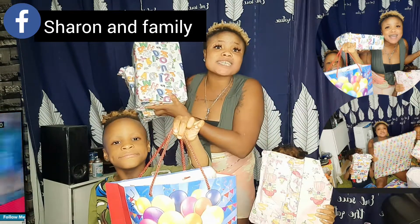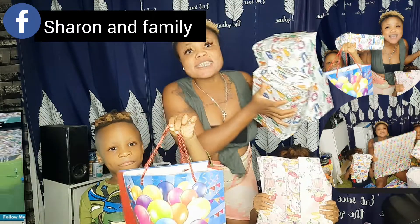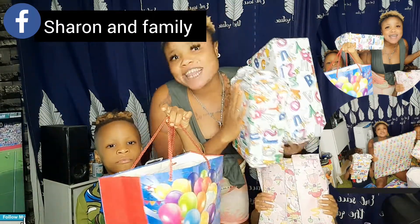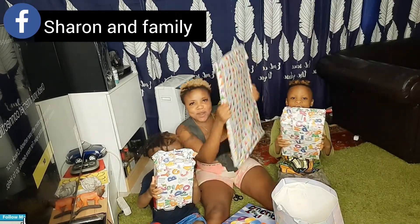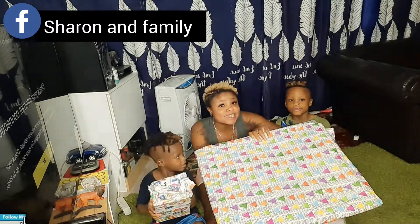So we're gonna unbox it together and see what is inside together. If you've not followed this page, kindly hit the follow button, like this page, and also share this video. Let's put this one outside — later we'll open it to see what is inside.